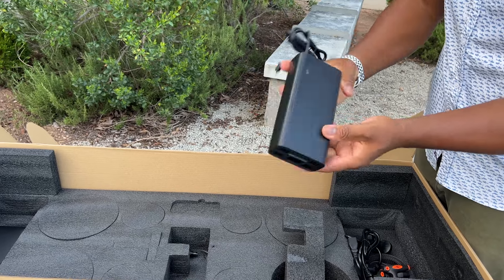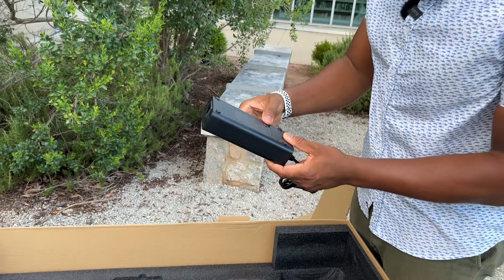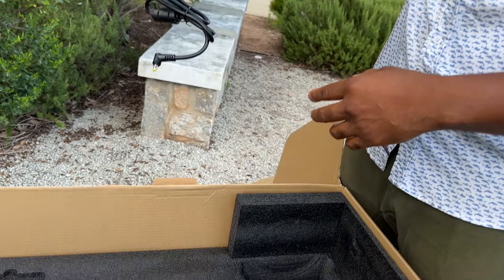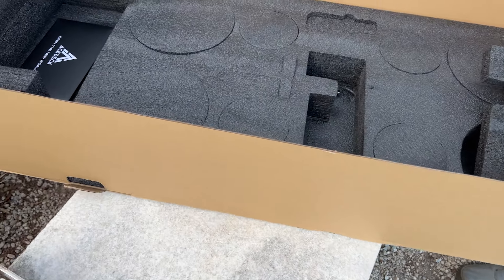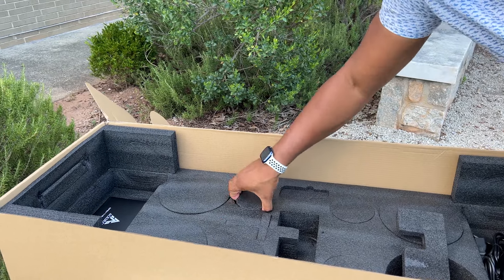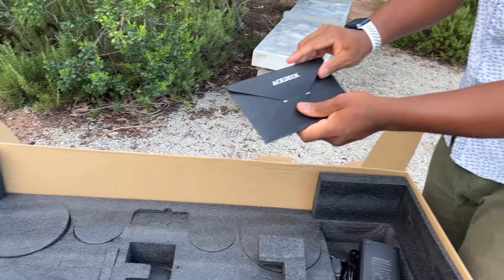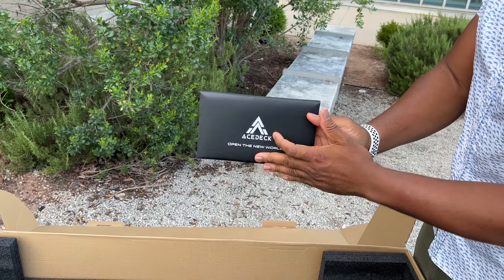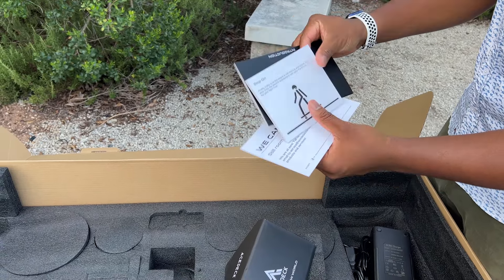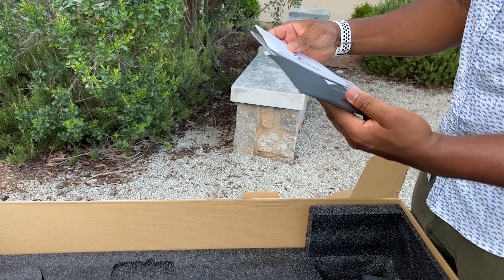They also give us allen key sets — you can never have enough of those. And here's our charger. I see a fan on here — I'm a fan of fans, it keeps your charger nice and cool. It looks like we have a three-amp charger, which is not bad — not too small, not too large, kind of Goldilocks just right. We also got our remote charger.